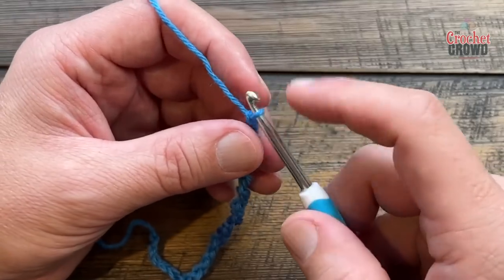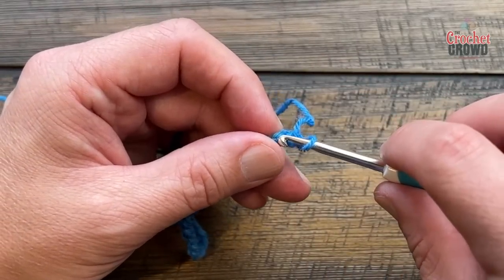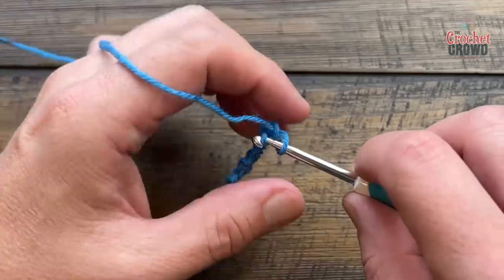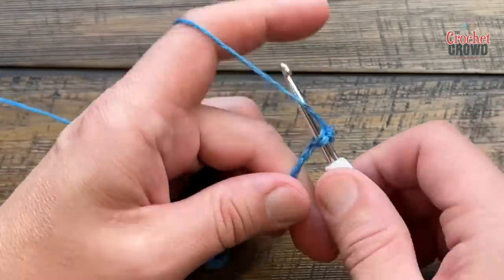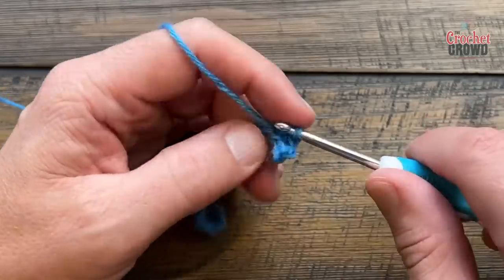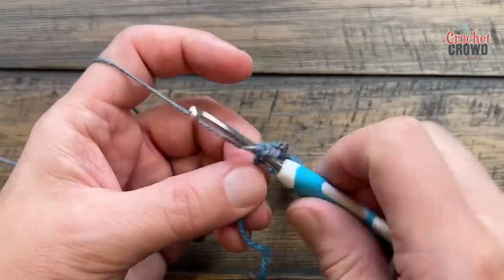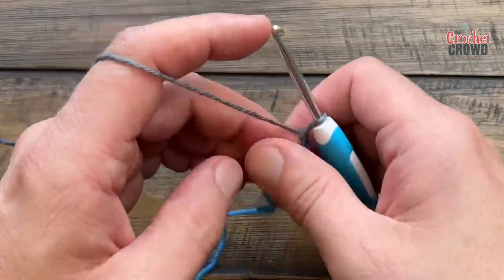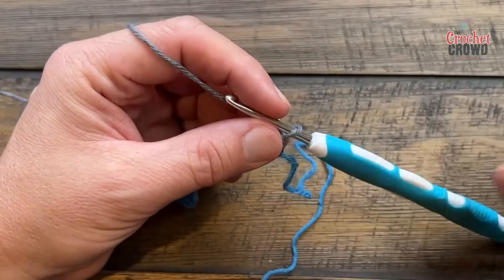For row number one, go into the back hump of the chain and start in the second chain from the hook and just single crochet all the way across. Going in the back hump will look nicer as the edge, but if you don't want to, that's up to you. The beginning chain will feel a bit slow, but once set up it gets easier. Let's begin the second row.